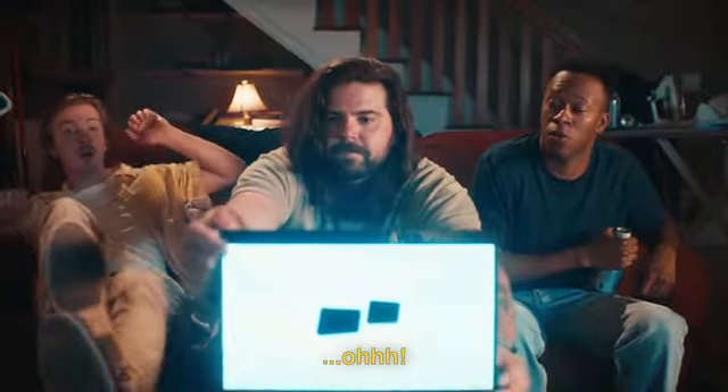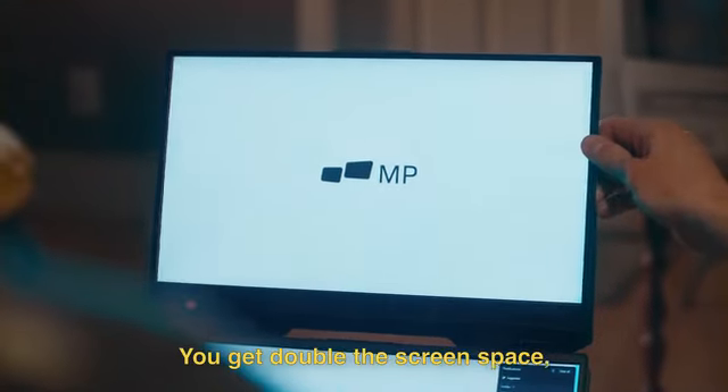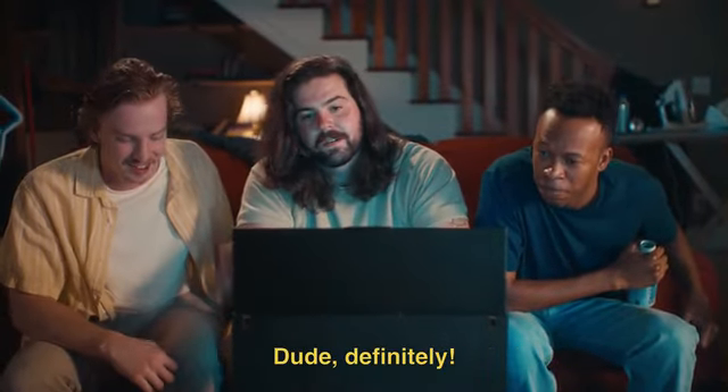Oh! Oh, sick. The Float. Yeah, the Float. You get double the screen space, super fast setup time. Honestly, this thing's pretty awesome. I get so much work done, dude. Definitely.